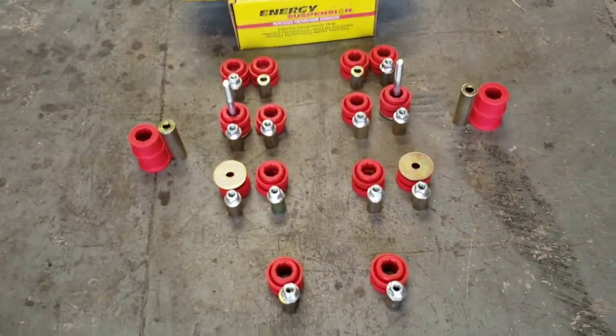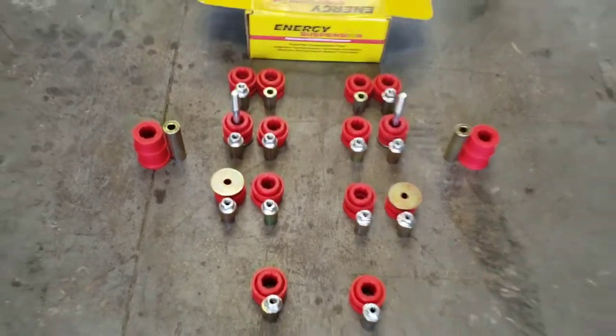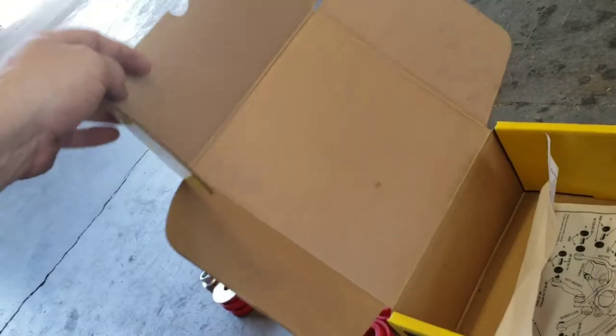Tension arm, compression arm, lower control arm — but anyways, we're gonna work through the driver side real quick to get an idea of how it comes apart, so that way when we're ready to film on the passenger side for you guys it's a lot more smooth. This is the bushing kit for just the rear end and it comes with almost everything — full instructions and even a couple of extra pieces.